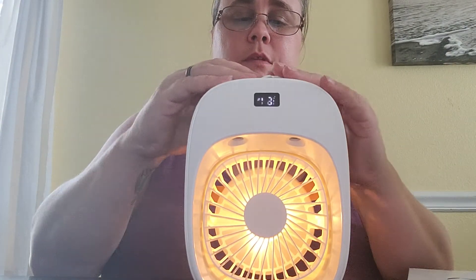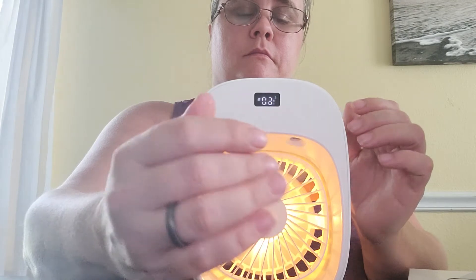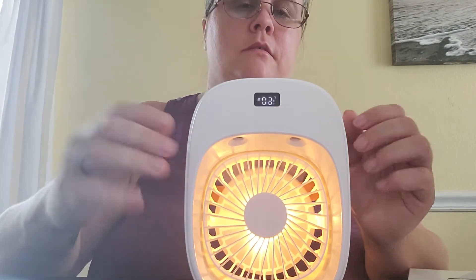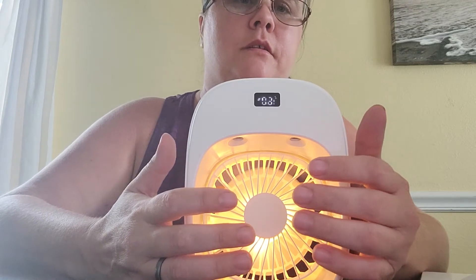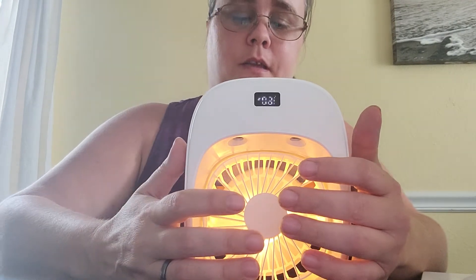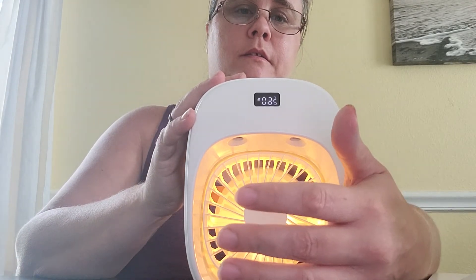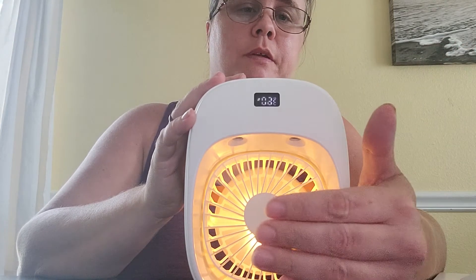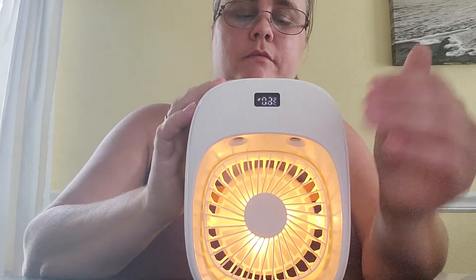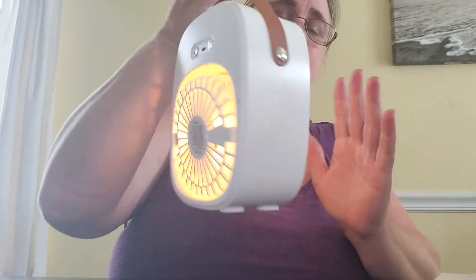So get the water in there, put the cover back on. It's not too loud. I definitely do feel a difference in the cooling temperature now that I have put the water in. Like a typical fan you can hear it running, but it's not overly powerfully loud, which is nice.